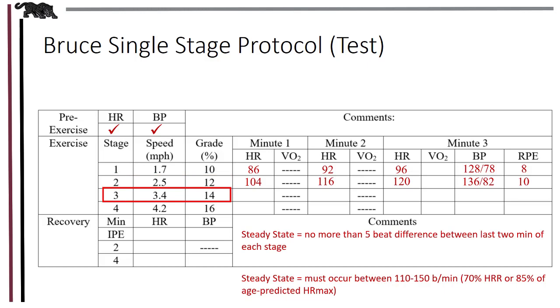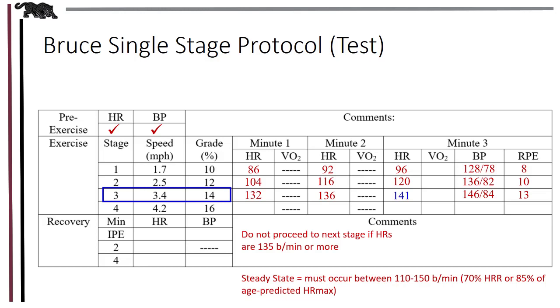Stage 3 is set at 3.4 miles per hour and a grade at 14%. Our client responds with heart rates of 132, 136, and 141 beats per minute. Since we are in steady state between minutes 2 and 3 of this third stage and heart rates are between the upper and lower limits, we're good to go. The standardized procedure states that if heart rates are 135 beats per minute or more at the end of the steady state stage, do not proceed to the next stage. Note the last steady state heart rate and the stage in which it was achieved — in this case, 141 beats per minute at stage 3. We need this information to calculate estimated VO2 max later on.